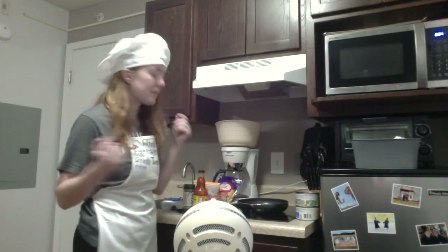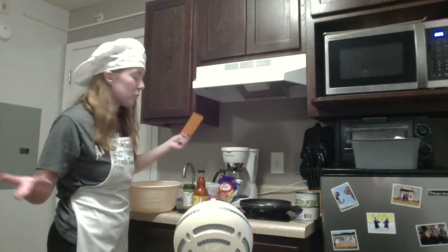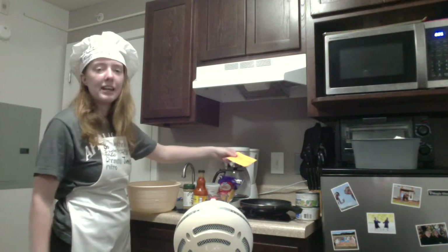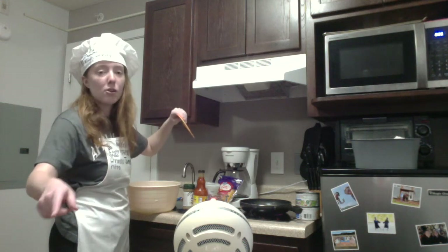So the first thing I'm gonna do is heat up my stove. It says to do it at medium, so just make sure your stove is hot. A lot of this recipe literally is just combining all these ingredients and then putting it on the tortilla and heating it up, so all you basically have to do is get the right measurements, put it in a bowl, mix it up, and then put it on the tortilla and cook it.